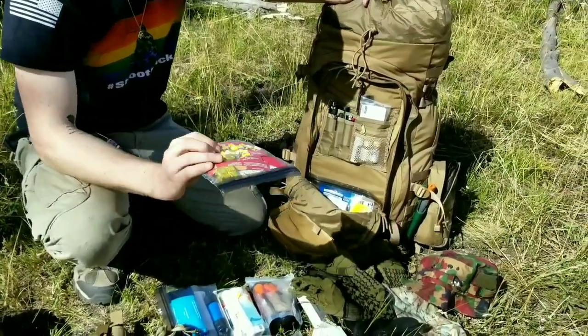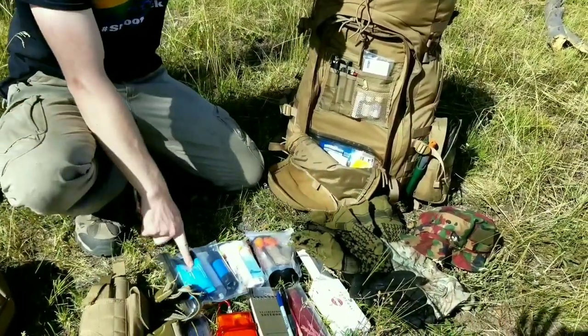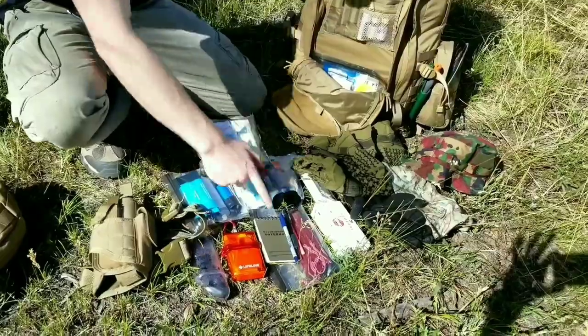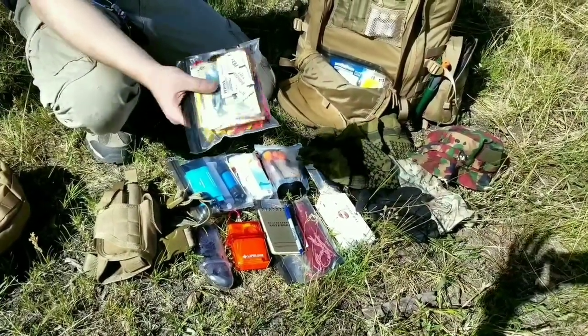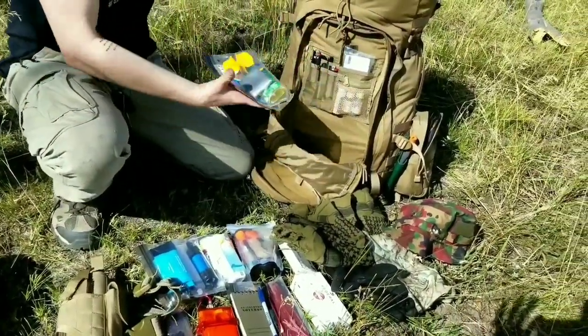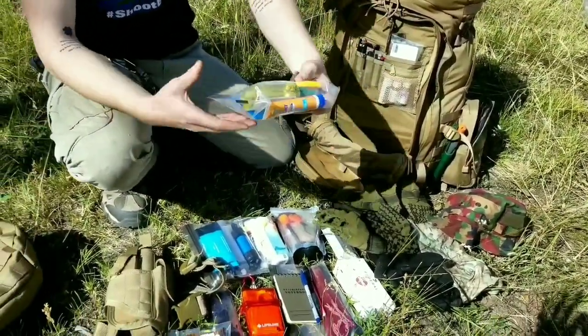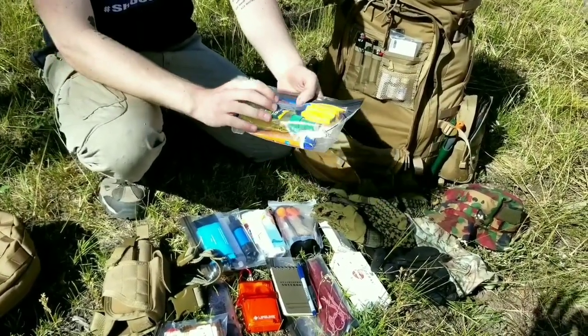These are in lock sacks - most of the stuff in here like the Sawyer Mini water filter, my hygiene kit, and my tent stakes are all in lock sacks. They're basically just really tough Ziploc bags. Here we have a general purpose pouch with sunscreen, bug spray, knife sharpener, and duct tape.